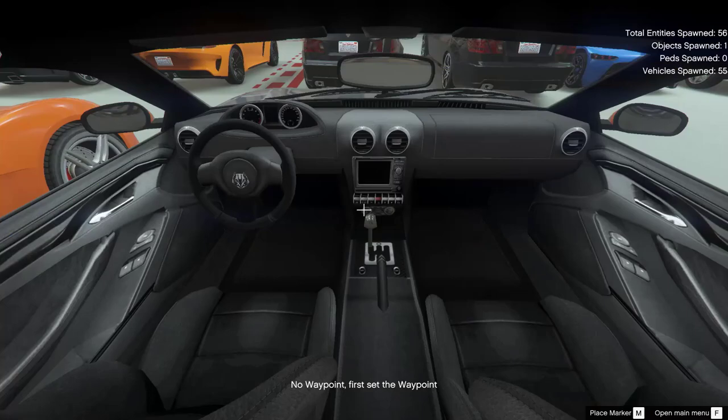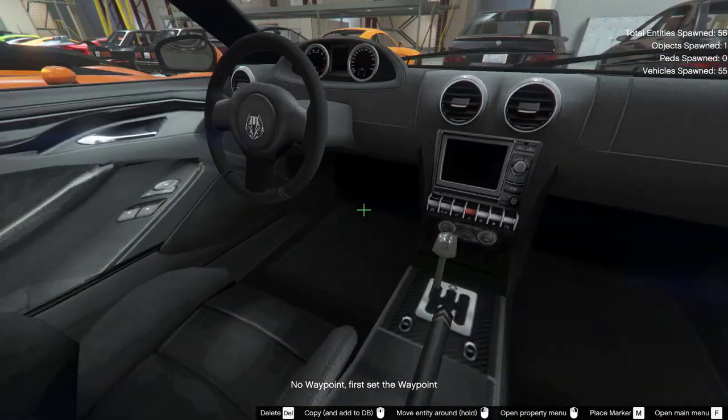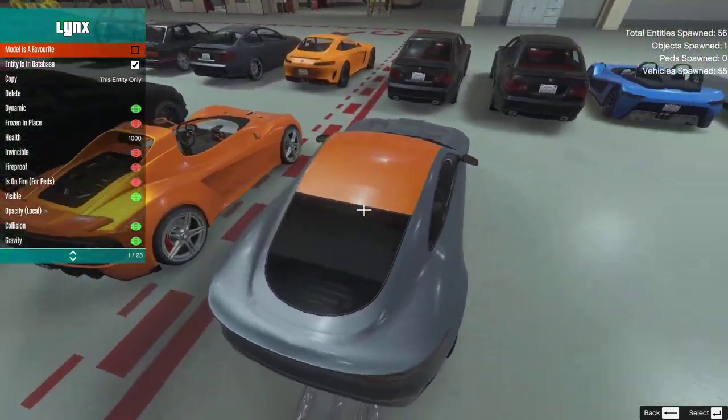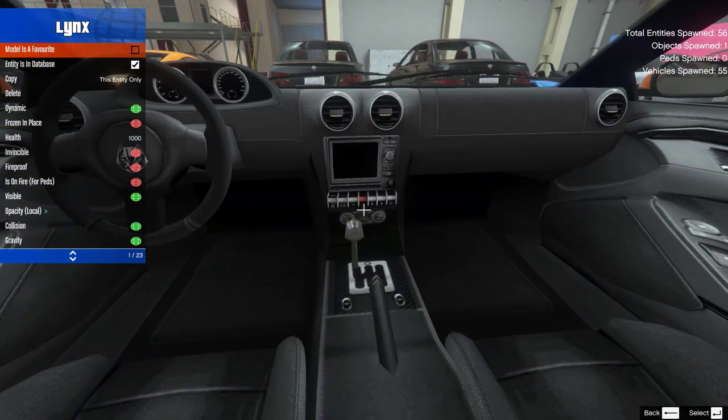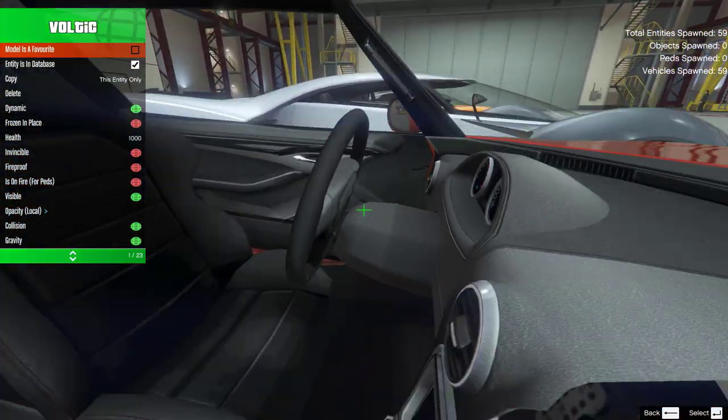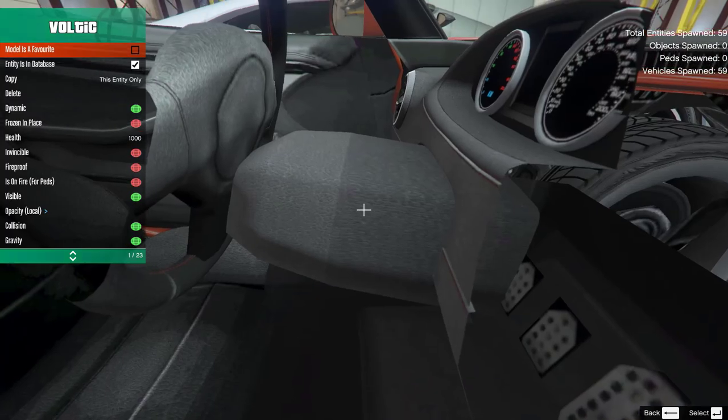One thing to note before we begin: as we look around the cars, the speedo needles will be missing. That's just the freak hand doing that, don't worry about it. The vehicles have good speed dials, okay?